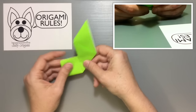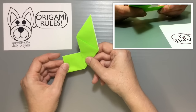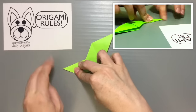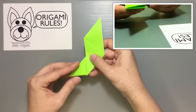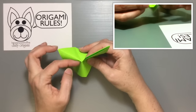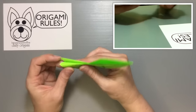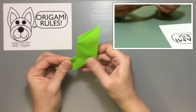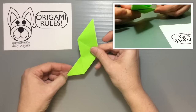Take the side you see here and fold it in half to make more of a point. Take this part, fold it over in half, make a good crease, then open it up and do a squash fold, pushing and reversing it inside so you get a nice tip.